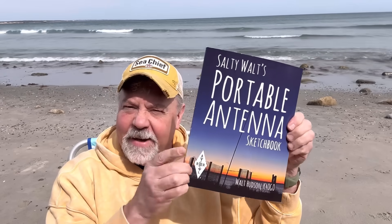Hey guys, I'm at the beach. This is Narragansett Town Beach. That is the Narragansett Bay, the Atlantic Ocean's that way. This place is really beautiful. It's a beautiful day. Got my book, Salty Walt's Portable Antenna Sketchbook.